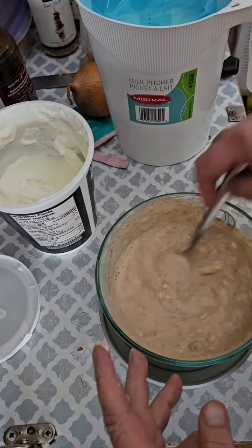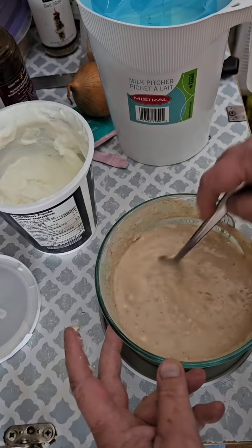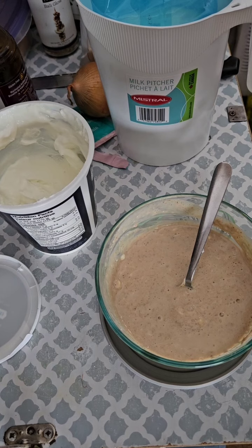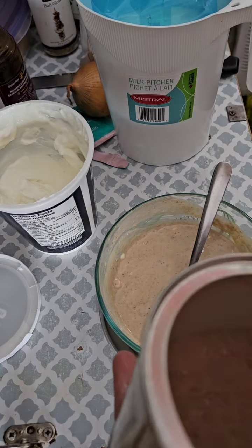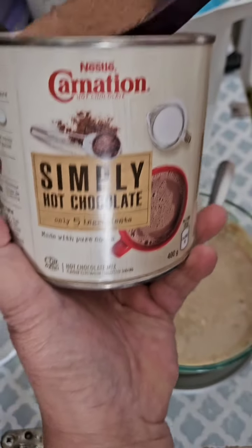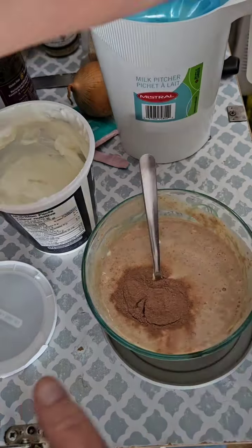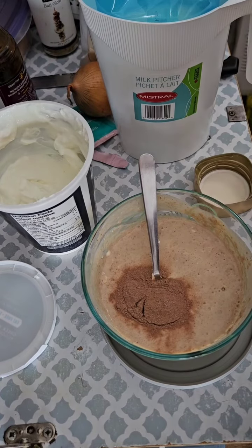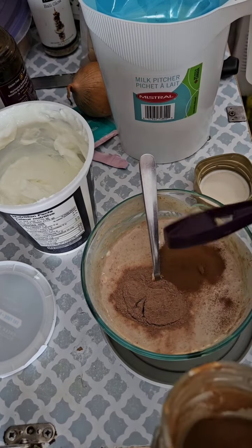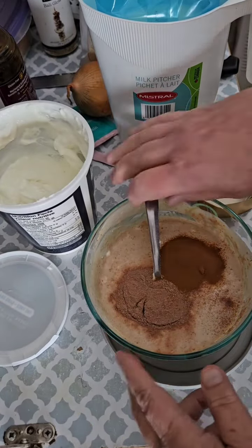You just keep on stirring this, and as you can see, it's starting to thicken already. I am going to add some chocolate — just some hot chocolate powder — and let's add a little bit of coffee in there too. I'm just going to add a teaspoon of some instant espresso coffee.